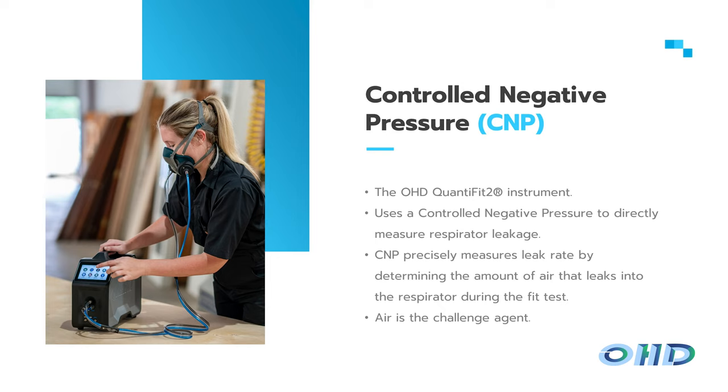Once a test starts, with CNC it's a set amount of time — if something goes wrong, you have to abort and restart. With CNP, the thing that can hold you up is the read-on donning step. If someone isn't familiar with their mask, that can slow things down. But that's actually something you need to train them on. With CNP, you can also retest an individual step if something unrelated to fit caused an issue, rather than aborting the whole test.